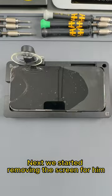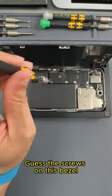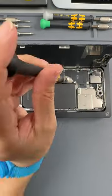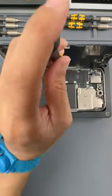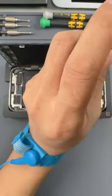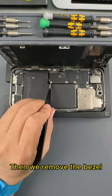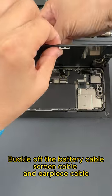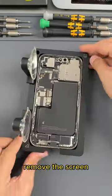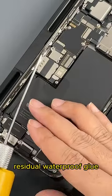Next we start removing the screen. We unscrew the screws on the bezel, then remove the bezel. Then we buckle off the battery cable, screen cable, and earpiece cable, and remove the screen. Let's start cleaning up the residual waterproof glue.